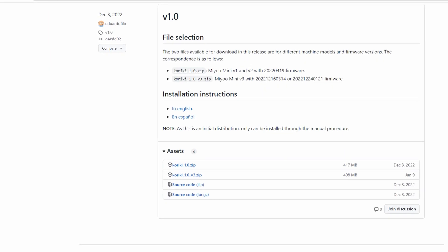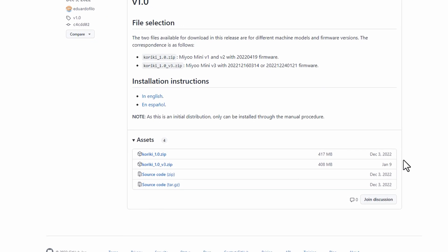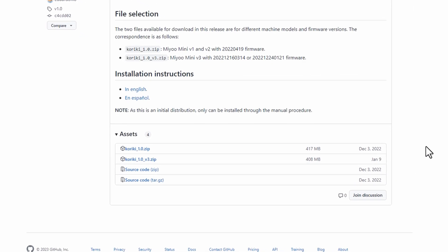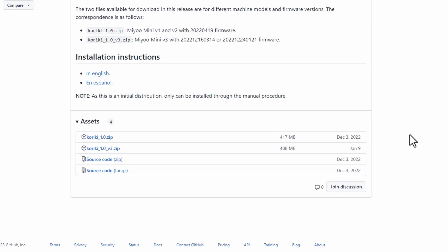The problem is that apart from a minor fix to get it working with the version 3 Miu Minis, there's been no real updates since that first 1.0 release — well, until now anyway.